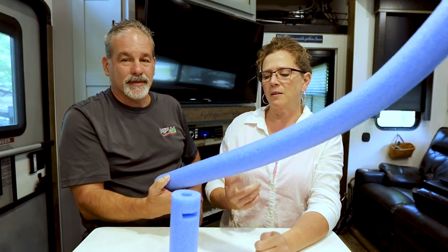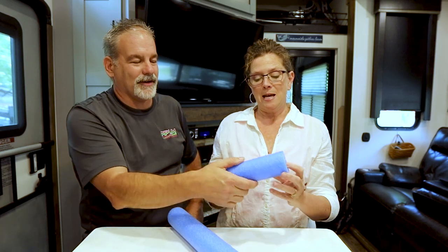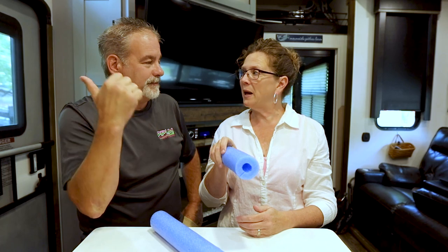You can see this a little bit better now. My girlfriend Lisa got me these pool noodles. Look at the quality job — I'm a professional!